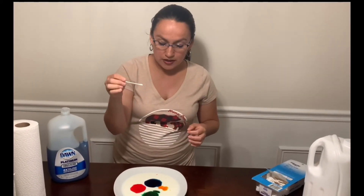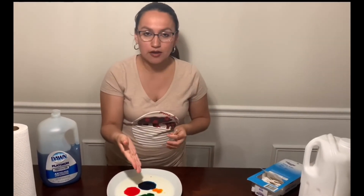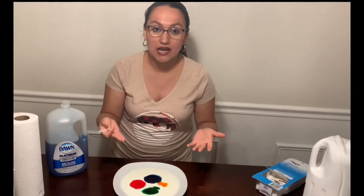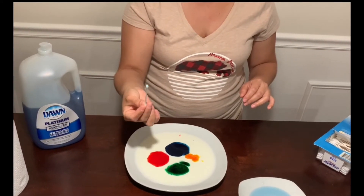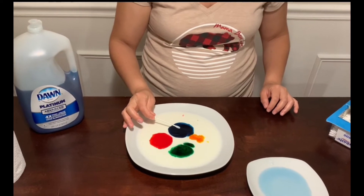Or do you think that if I put this cotton swab in the middle of the blue color, it might mix with the green, the red, or the yellow? We don't know, and that is the reason we are doing this experiment. Let's see what the reaction is. Here I have my cotton swab with the soap, and I am going to touch gently the blue color.